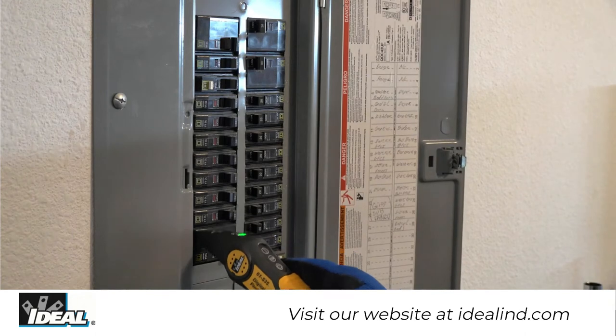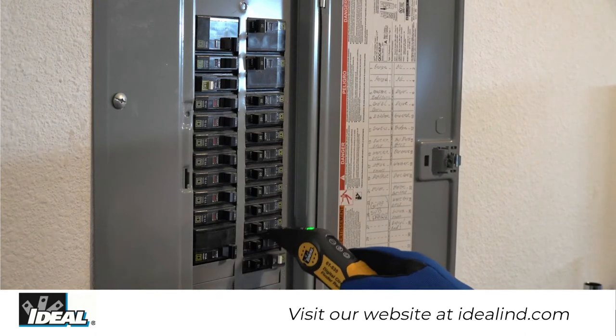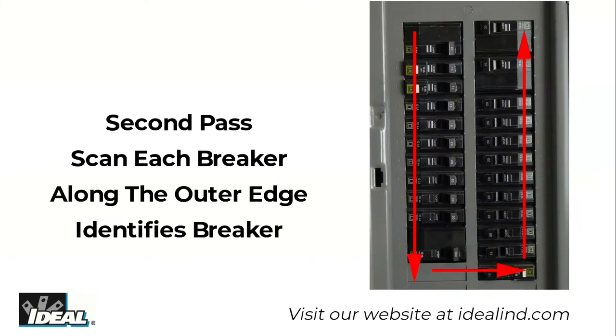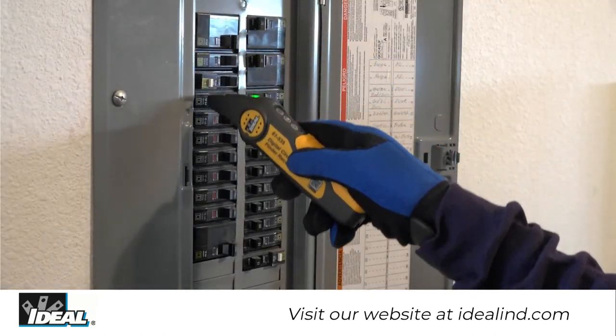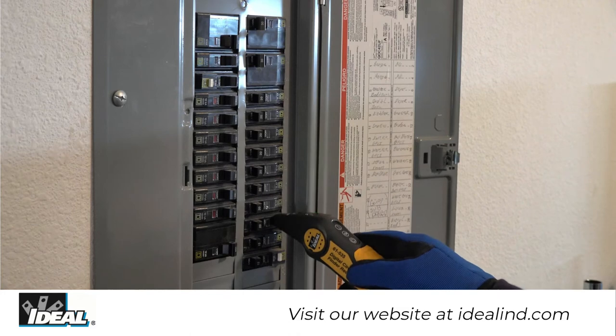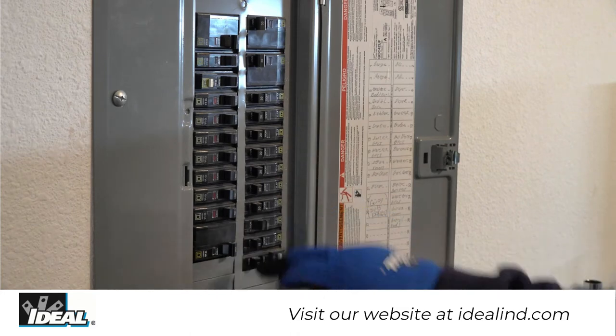Complete one full first pass around each breaker in the panel, allowing the receiver to determine the strongest signal. You will hear multiple beeps and the green LED light will flash on several breakers. Step three: complete one full second pass around each breaker in the panel, allowing the receiver to identify the breaker protecting the circuit. You will hear a continuous beep and the LED light will flash indicating the correct breaker.